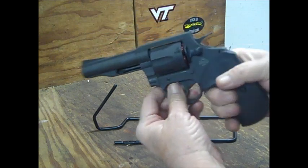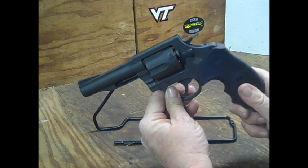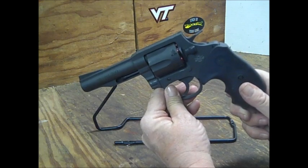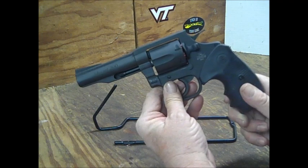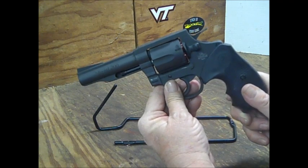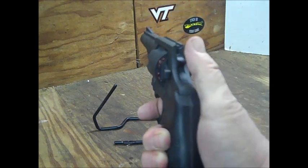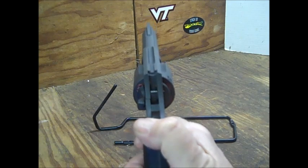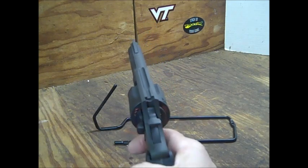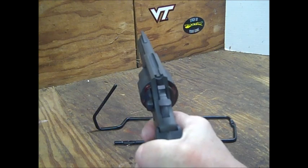The weight on this — it is lighter than my Model 82 and much lighter than my Smith & Wesson Model 64-8. It comes in at 28 ounces. When you rotate the cylinder, it rotates to the right.